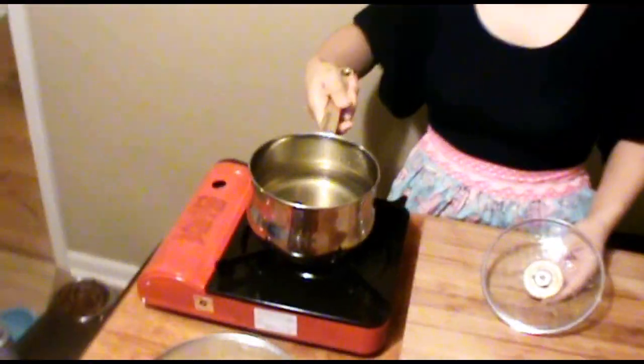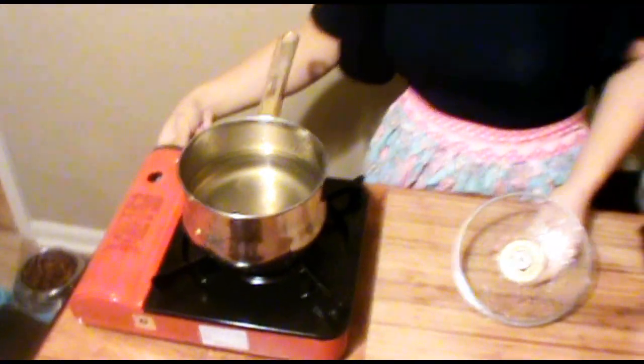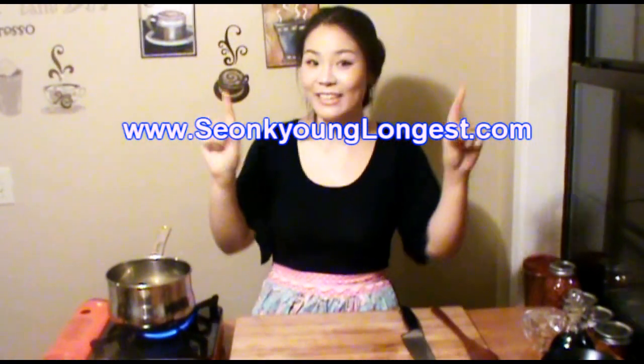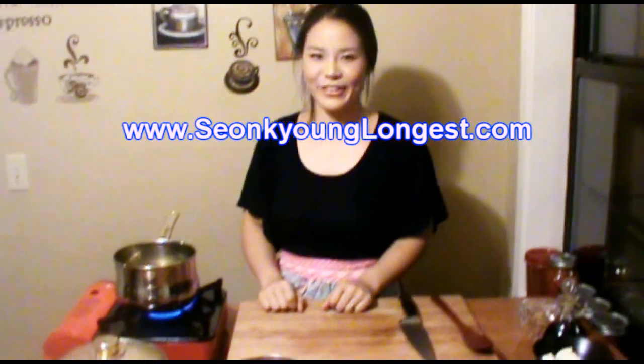Here is 4 cups of dashi stock, and I'm going to bring it to the boil. If you want to know how to make dashi stock, just go visit my website, SungkyungLongest.com, and you will see my tips video over there.